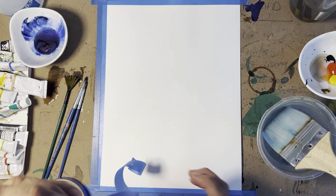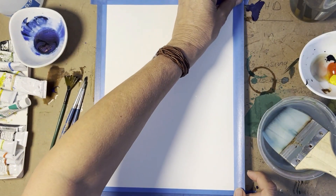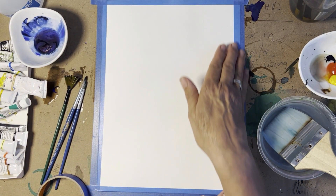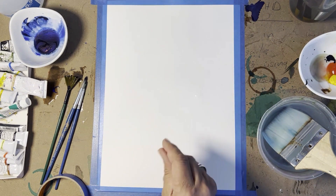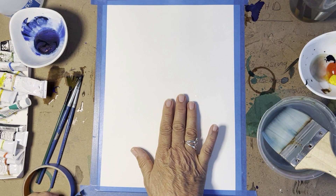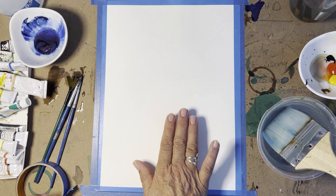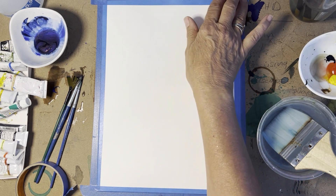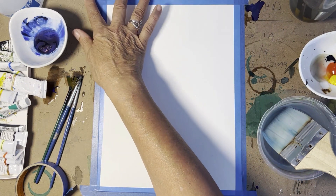It also doesn't tear the paper, which is quite good. We've sealed it down, and here I'm using a 300gsm Arches watercolor paper which is cold press — there's also hot press depending on what you want to do.